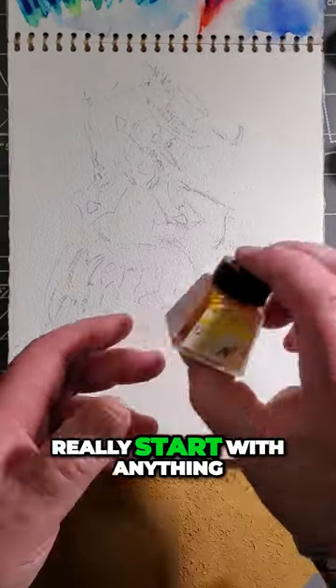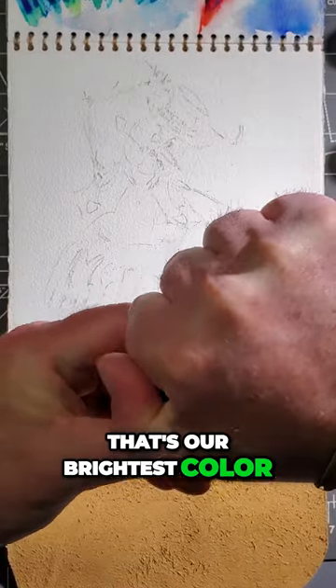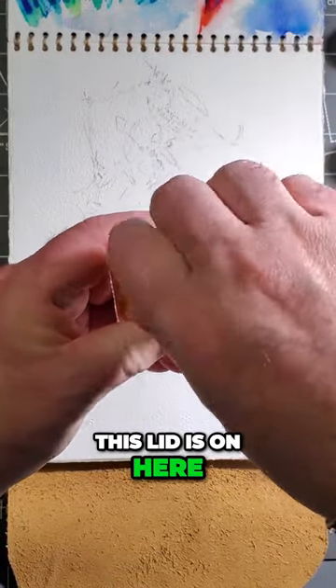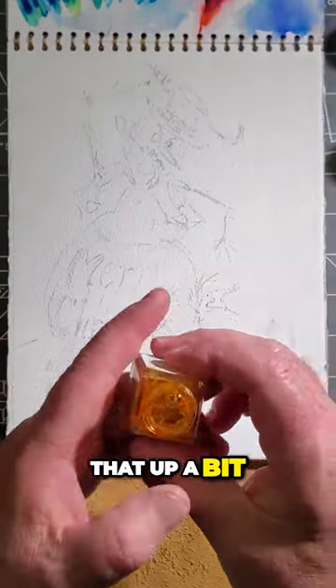So let's get started. I could really start with anything — why don't we start with yellow? That's our brightest color. This lid is on here. I gotta clean that up a bit.